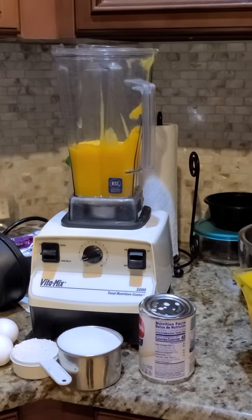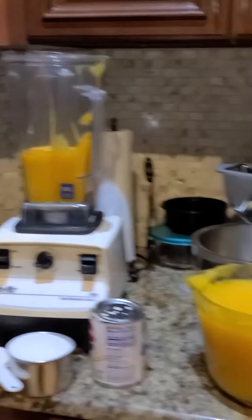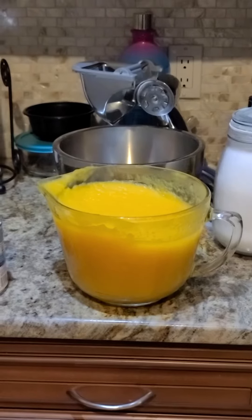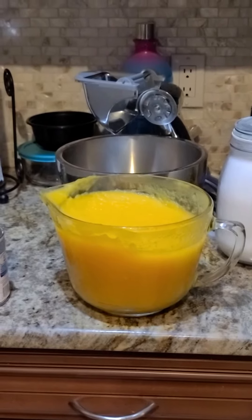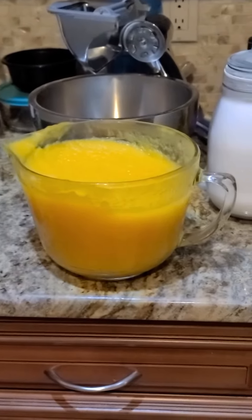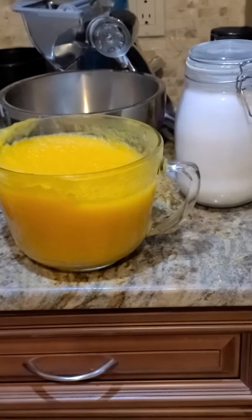I'm going to show you how to make my homemade pumpkin pie recipe. First, I actually take the pumpkin, cut it in half, scoop out the seeds, and take out all the rind and cook it down so that you get this basketball-looking texture on the outside.